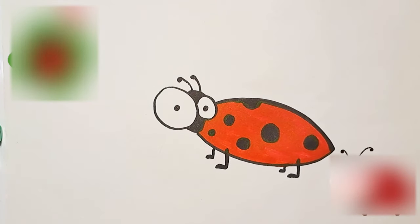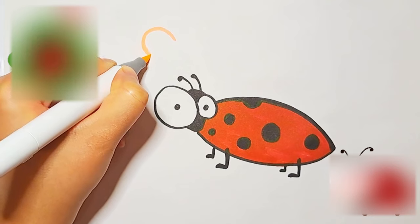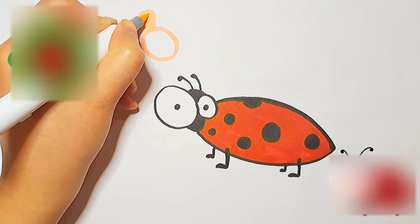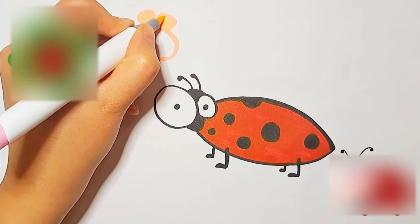Now I'm going to add a flower next to our ladybug. Flowers are colorful and you can use any color when drawing them.